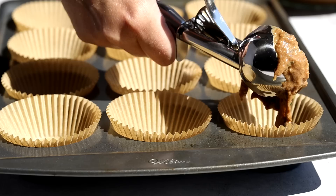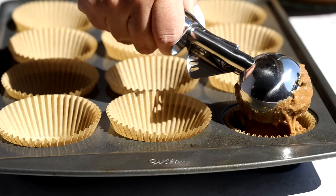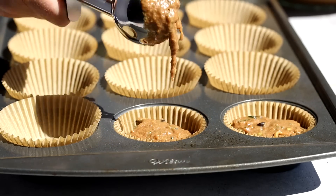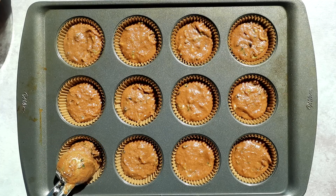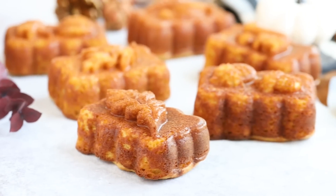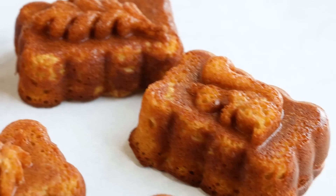Once you've lined your muffin tins, pour your batter three quarters of the way to the top. I like to use a cookie scoop for this because it's less mess than trying to use a spoon. Then we're going to bake this at 350 degrees for 16 to 18 minutes. Look at these — they are the perfect muffin! If you're wondering if these can be turned into a bread, the answer is I don't know because I haven't tried it, but I feel like it would work — you're just going to have to cook it longer. And I know what else you're thinking: pumpkin season is right around the corner and you want some pumpkin bread, well just click right here to watch my keto pumpkin bread recipe.